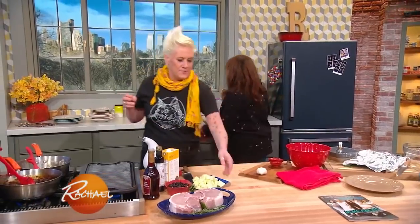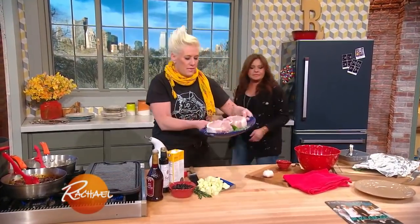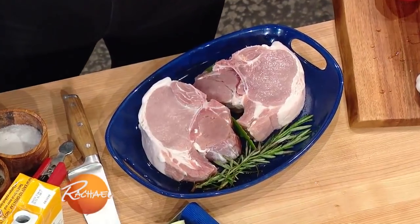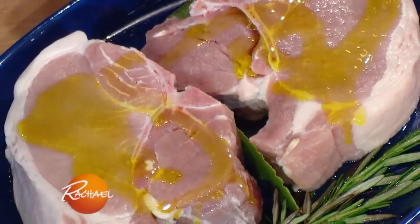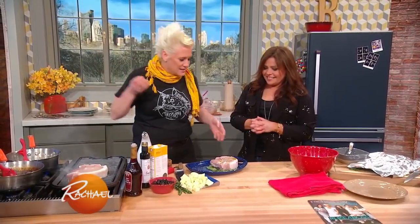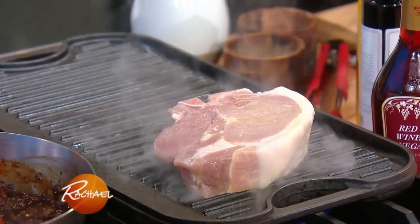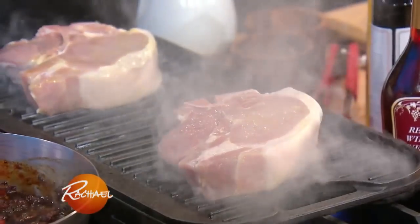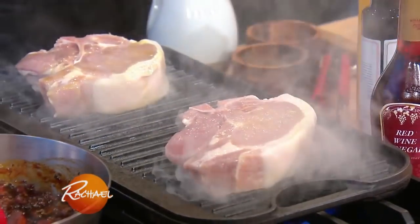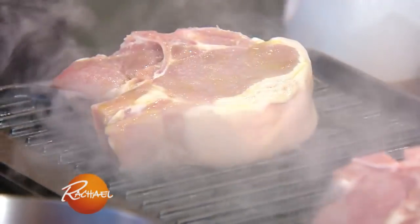So then we have these guys that have come out, and they've really absorbed all of this salty deliciousness, some garlic and rosemary. It keeps the pork really super nice and moist. Then we're just gonna lay these guys on the grill and get some beautiful grill marks on them all over the place. Really brown food tastes good everywhere, and then we're gonna pop them in the oven for about 10 to 15 minutes. We're gonna take it to about 140, 145 degrees, and then we're gonna let our big fat meat rest.